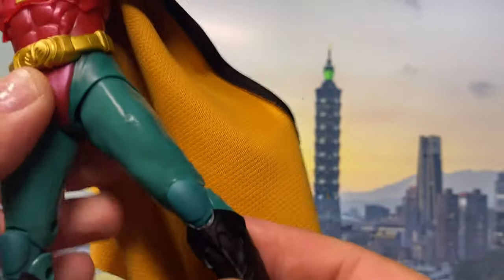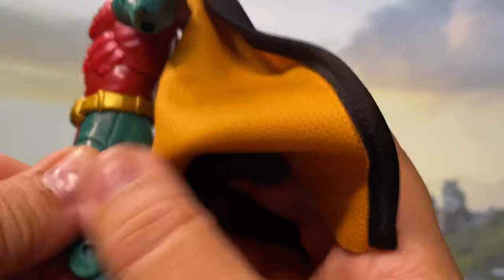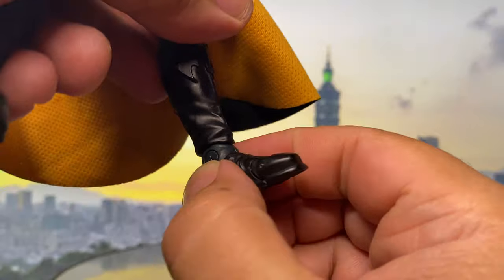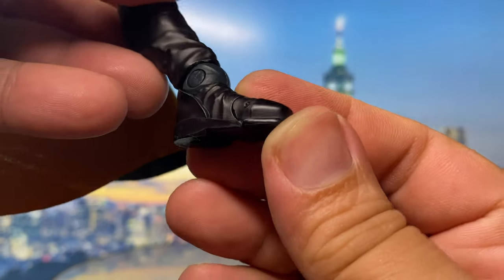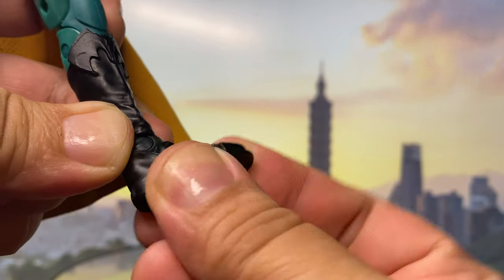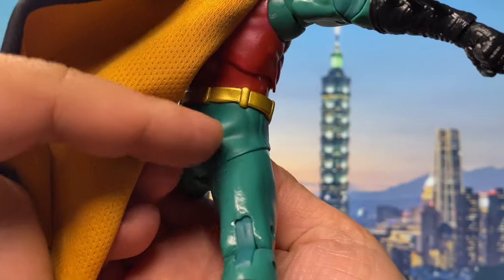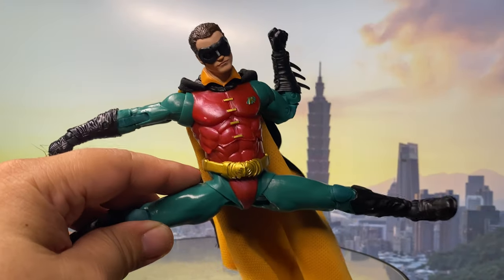There's articulation there, then double-jointed knee. There's articulation like that, and then there's up-forward articulation. Then it has an ankle rocker. You can kick forward that far, you can kick backward — though the backward kick is kind of limited by the diaphragm area. You can do the splits pretty well. And that's it for the articulation.